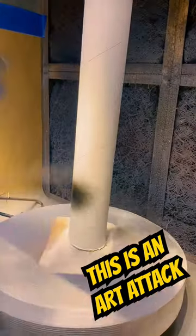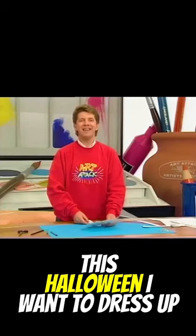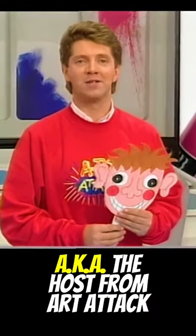This is an Art Attack. This Halloween, I wanted to dress up as one of my childhood heroes, Neil Buchanan, aka the host from Art Attack.